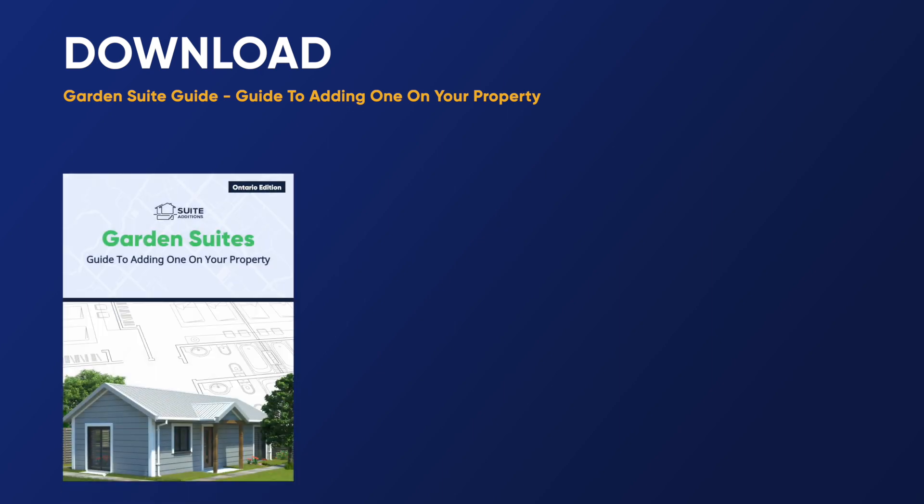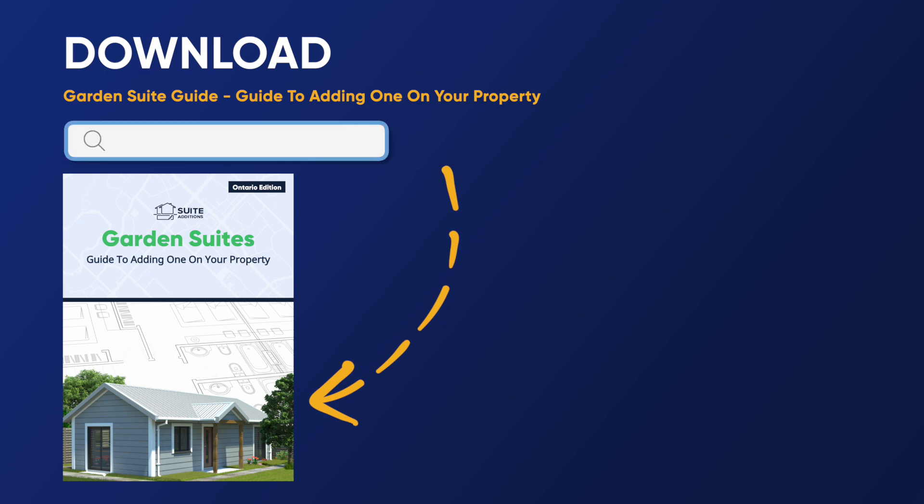We have a brand new garden suite guide on how to add one to your property. You can download a copy right now for free at www.sweeteditions.com. We cover a ton of stuff you need to know if you want to start building these to create more housing and wealth at the same time. There's also a list of resources that we've identified that you can use.